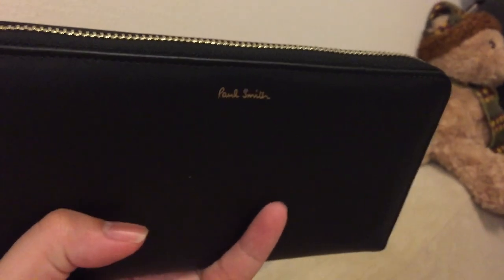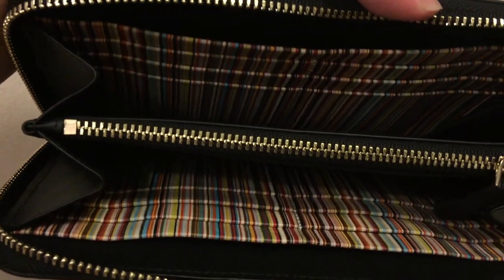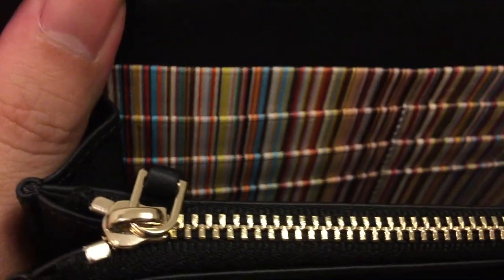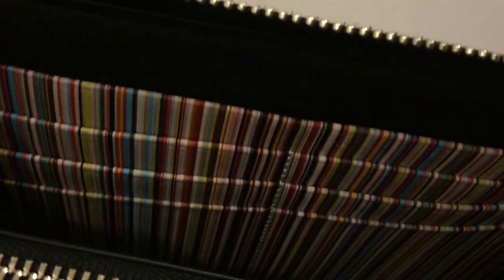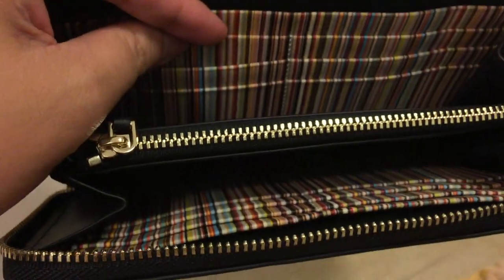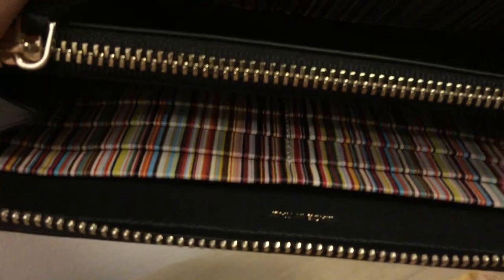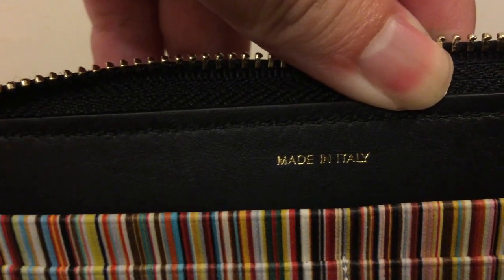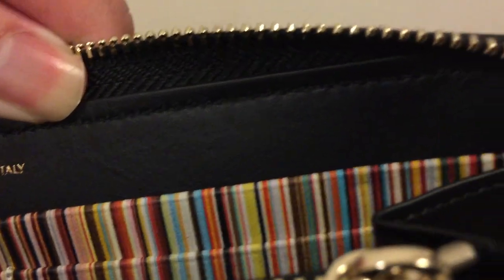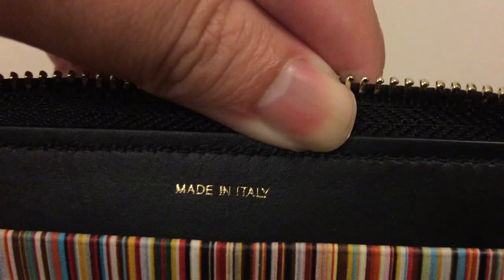Right now we're gonna see the inside. We can see the inside — they have compartments and a lot of card slots inside. And I love the signature stripe. It's very cool. It's like the real Paul Smith. And you can see the compartments. Yes, and the zip for the coin. Made in Italy — the very good leather. You can see how perfect it is — the lining, the zip, everything.